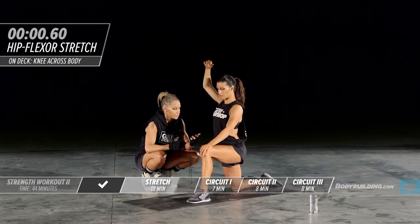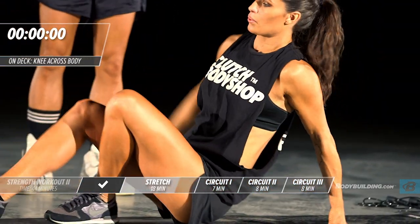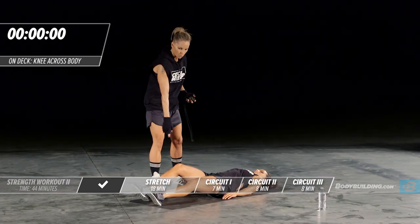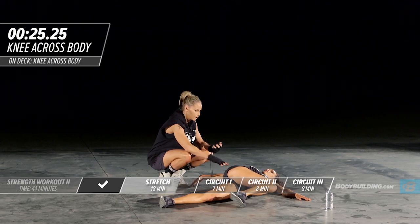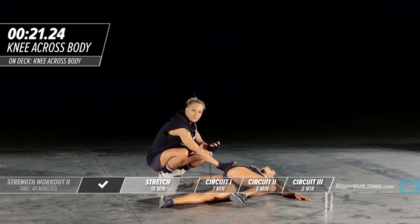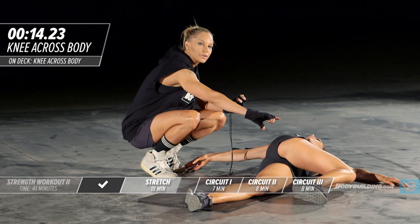Next, Amber is going to move into the low back stretch — she's just going to lay on her back. Most of you have done a stretch like this. She's going to bring one knee over her body and rotate. This stretch is going to go right through the low back and parts of the lat, and sometimes you'll even feel it in parts of your glute.